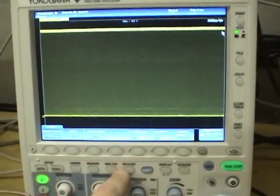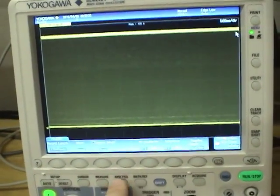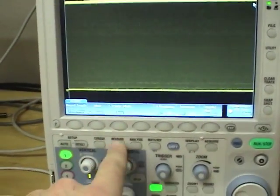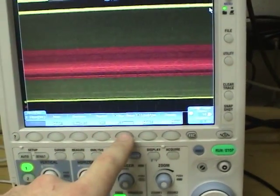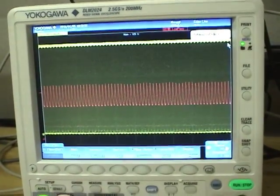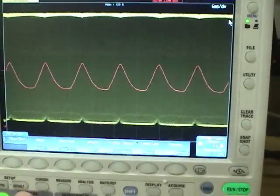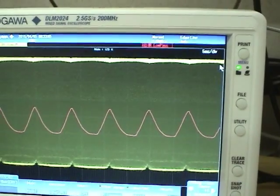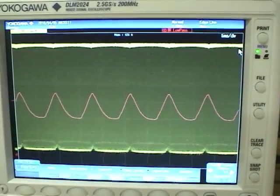This scope also has a math channel that can perform an IIR second-order filter on the data at any cutoff frequency you want. If we apply a low-pass filter to channel 1 — the same duty cycle waveform — and zoom in a little, it produces a display similar to the trend graph of measured parameters we did earlier. This is really useful if you're doing something like an AC inverter where you're constantly changing duty cycle, making it much easier to see what's going on.